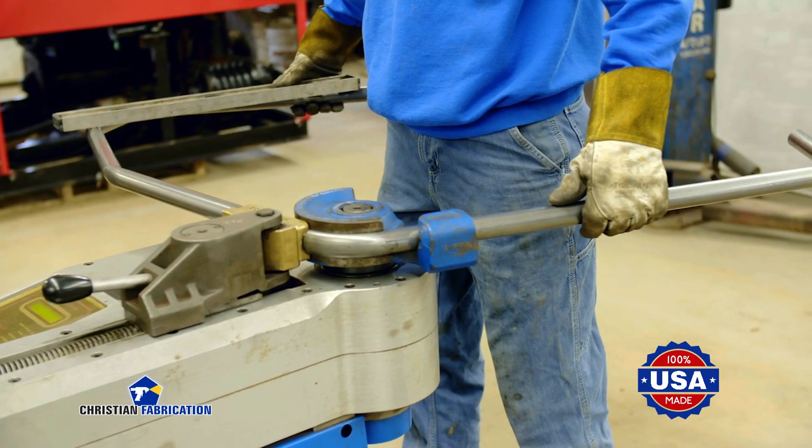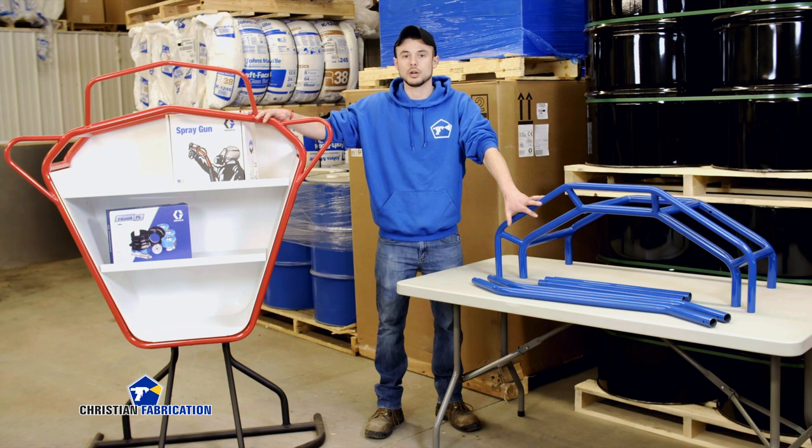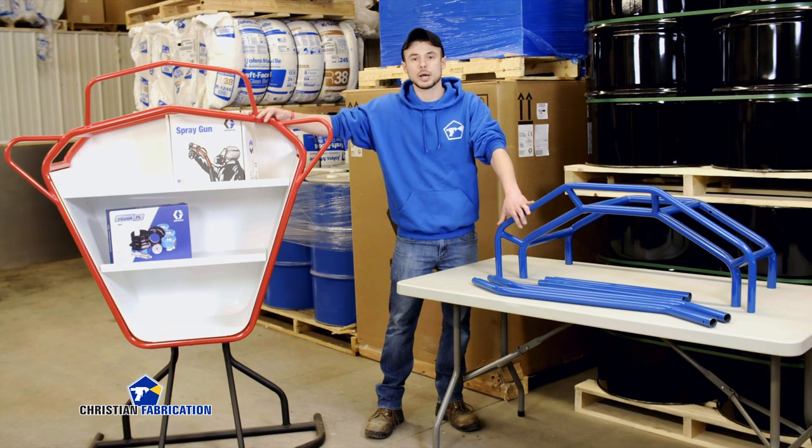We offer three frame designs overall — this being the smallest, the next size, and then we also offer a customized toolbox rack. That's something that we do as a build to order, so we have three options.